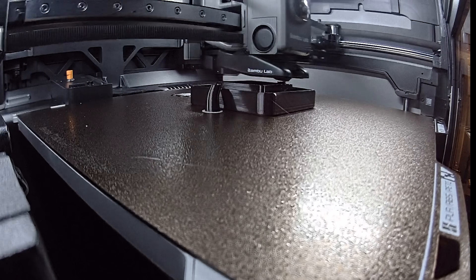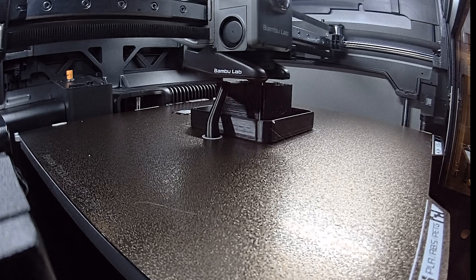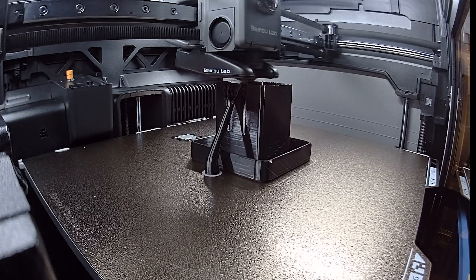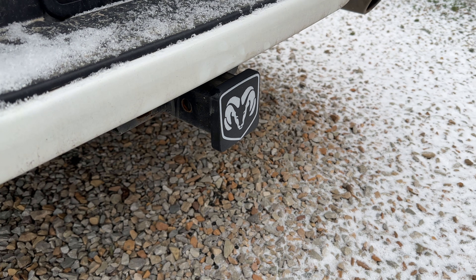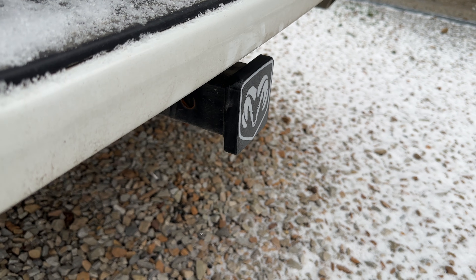Next we move on to ASA — a two-color ASA print. I've had better luck with ASA than ABS in the past, so I wasn't surprised when this came out really good, but it was worth testing. This is a hitch cover just to keep dust and dirt out of the receiver on my truck when I'm not using it, and no surprise, it printed out amazing.